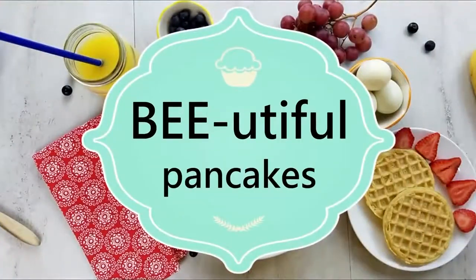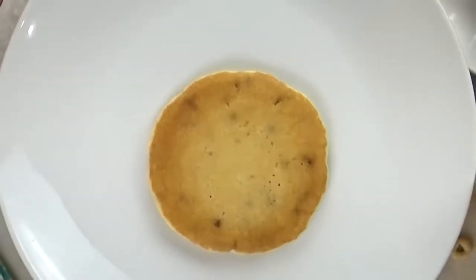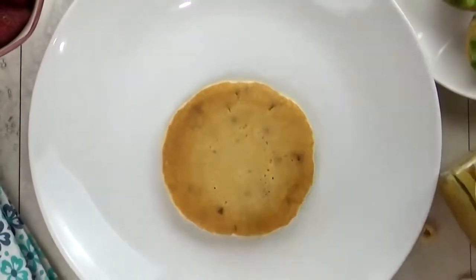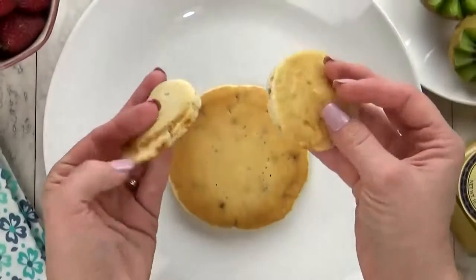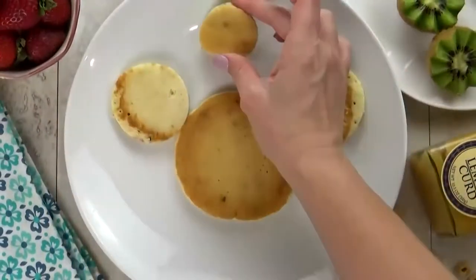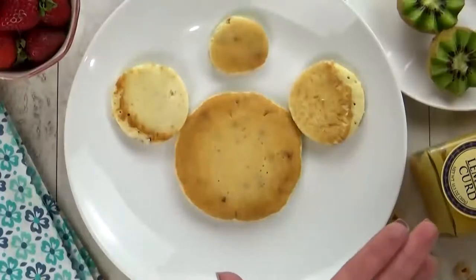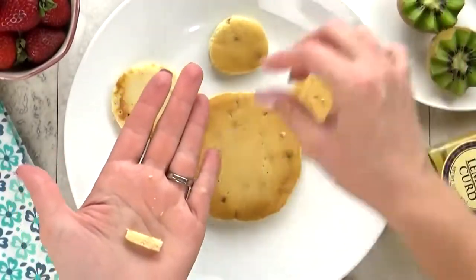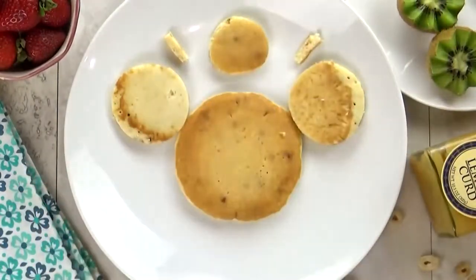Next up, I'm making some pancakes — but not just any pancakes, beautiful ones. For this breakfast, you need pancakes of several different sizes. I have one large one in the center, two medium-sized ones that are gonna be part of his wings, a smaller circle for his head, and also two little pieces for his antennas — we'll get to those later.